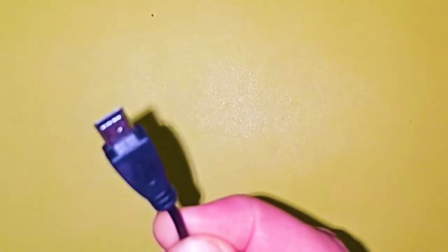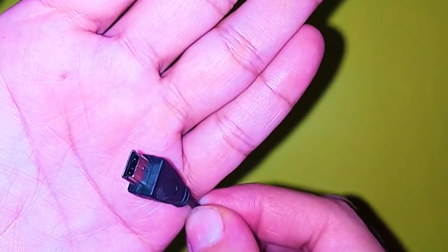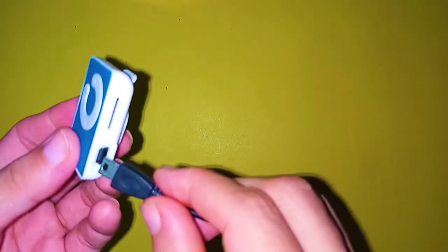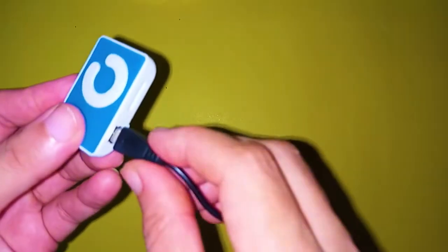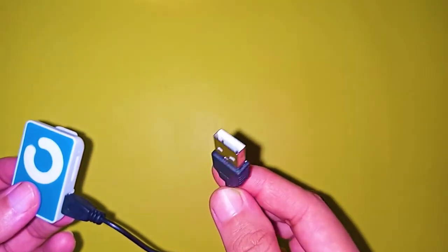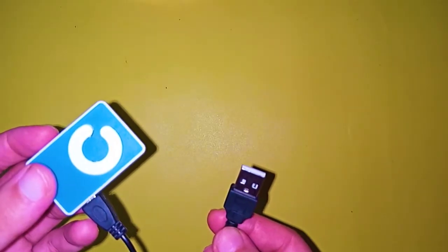This is the other port — a micro USB. We will connect this end to the device and the other end to the charger or to the laptop, whichever you want to use to charge the device.